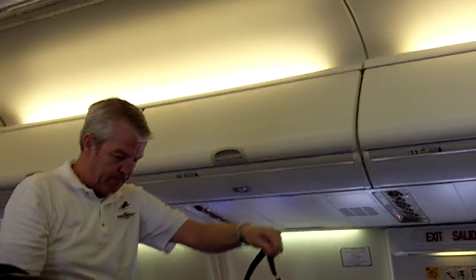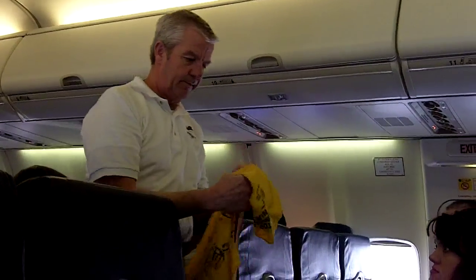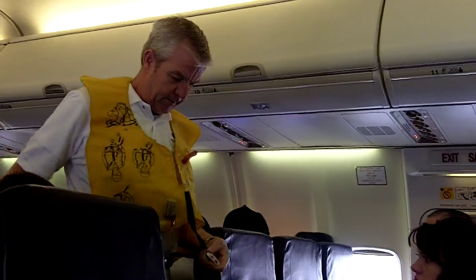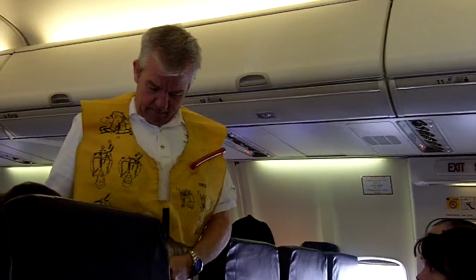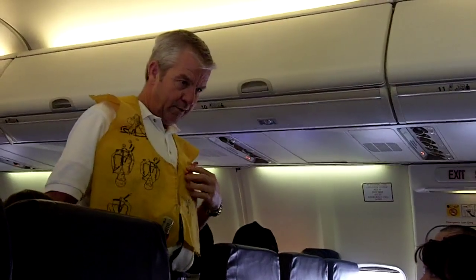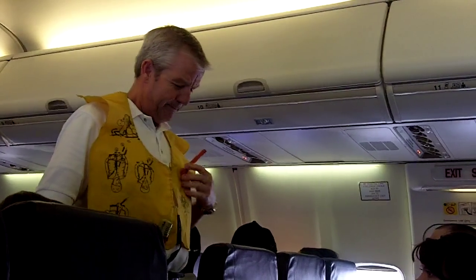In the event of a water evacuation, you have a life vest located under your seat. Remove it and pull to open the container. Take out the pouch, open the pouch, take out the vest. Place it over your head. Wrap the strap around your waist and buckle it in the front. Outside the aircraft only, inflate by pulling down on the red tab or manually inflate by blowing into the tube at your shoulder.